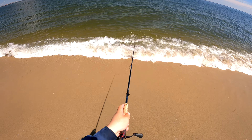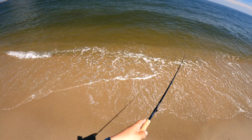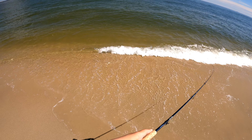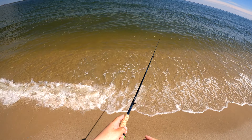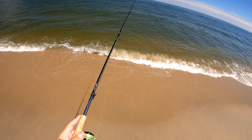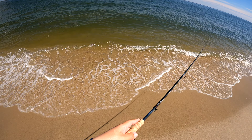The rod I'm using is the Daiwa Steve's AGS 76 medium-medium light. It has the perfect action to both work a jerkbait properly and land precariously hooked fish on small hooks. From my quarter-ounce single jigs to these finesse jerkbaits, if you guys are looking to treat yourself to the ultimate light tackle fluke spinning rod, there's really nothing better on the market than this Steve's AGS 7'6" rod.